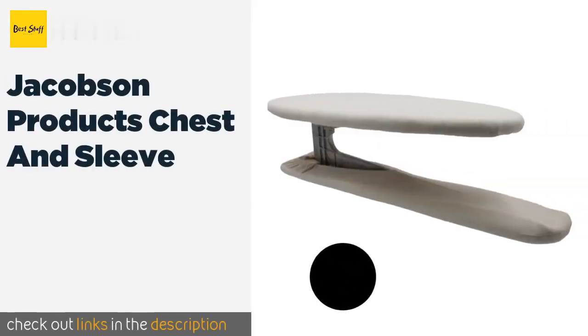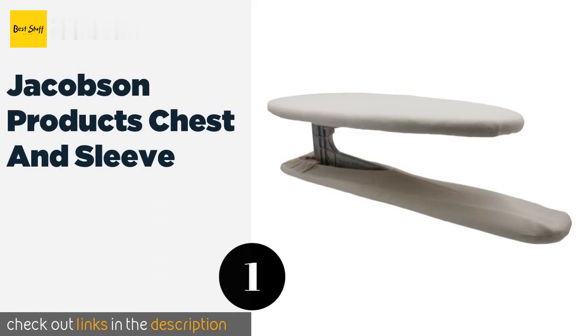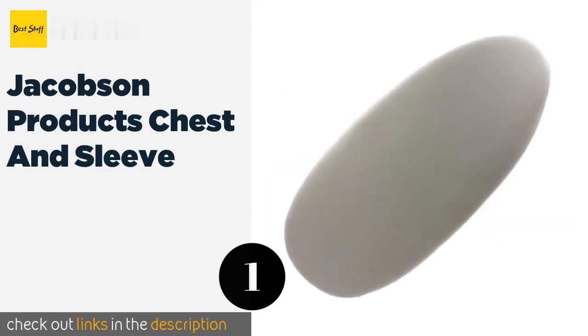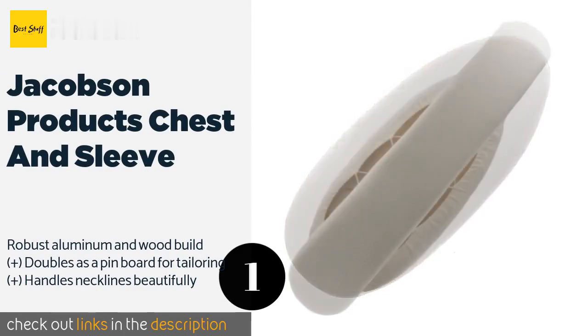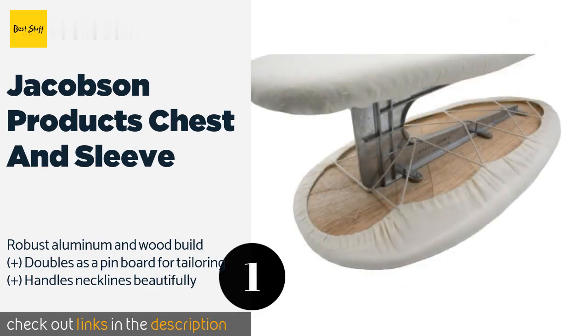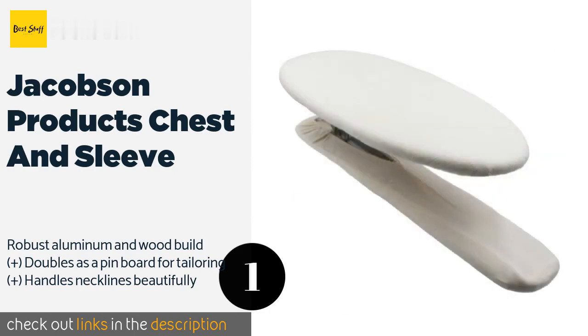The first product on our list is the Jacobson Products Chest and Sleeve. You'll always step out looking fresh after using this double-sided board, which is especially good for the areas of shirts in its name. One side features a broad standard shape and the other has a long slender surface. The price is around $46.